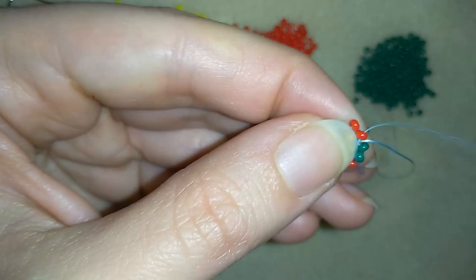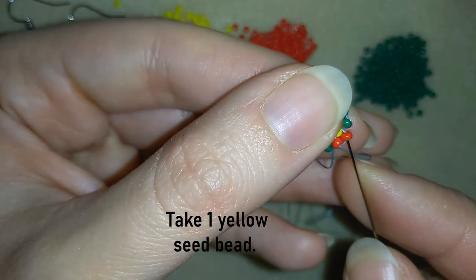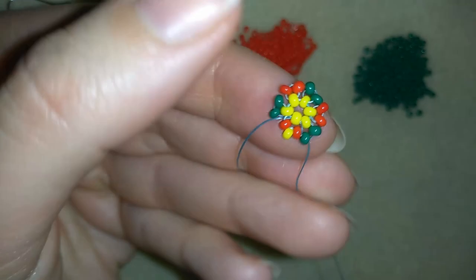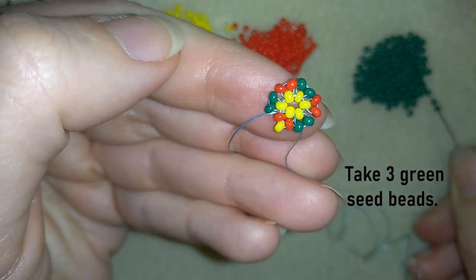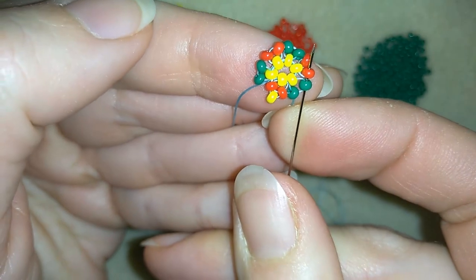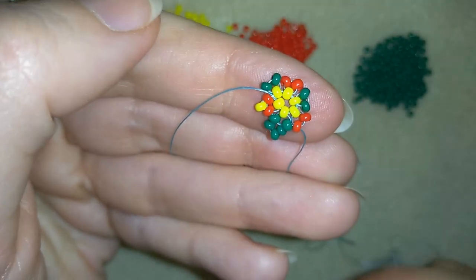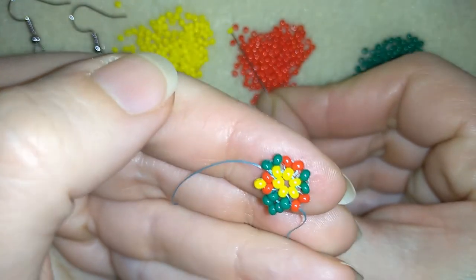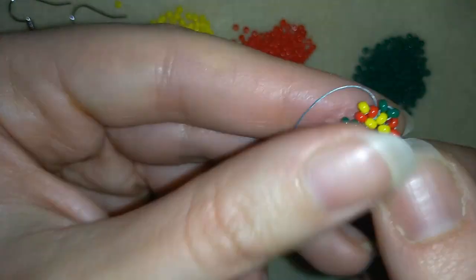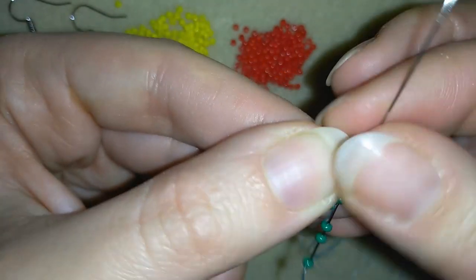Now what I do is go through the red one. And what I want to take is just one yellow bead. I'm going through the red and through the following green and pulling. Then what I need here are three green beads, and I'm going through the green and through the following red. Then here where my red is, I need yellow. And I'm going through the blue, going through the red and through the green. Then again what I need are three greens, and through the green and the red one.